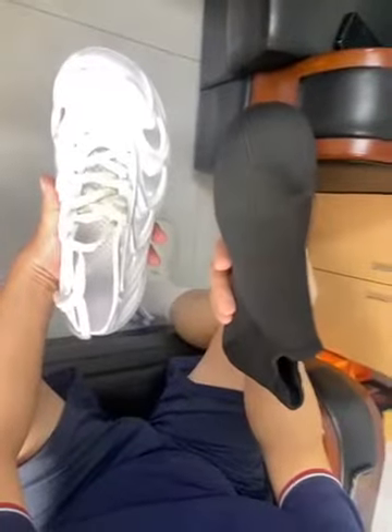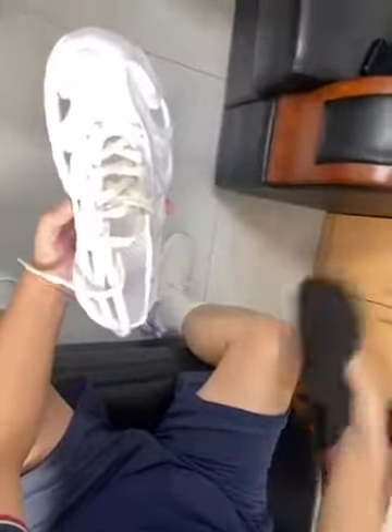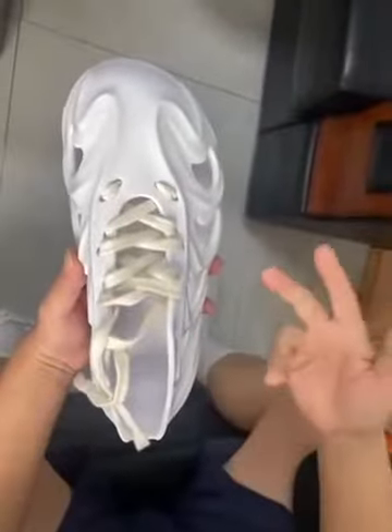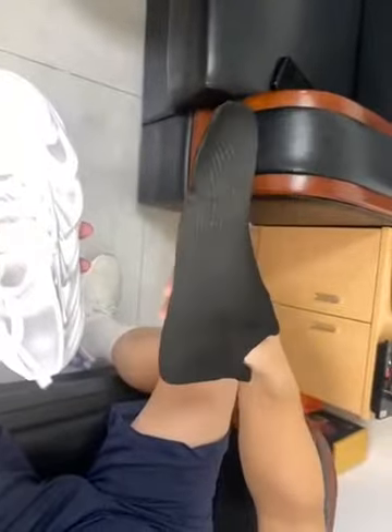In the winter you can warm the socks to keep warm, and if it's summer you take out the socks and just wear the shoes. You can make many colors — black, gray, green — and the socks can also change color: black, white, green.